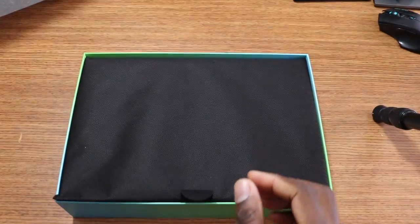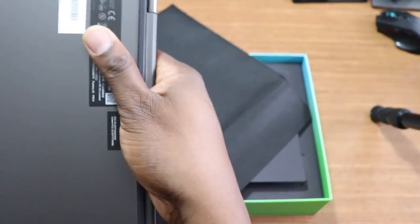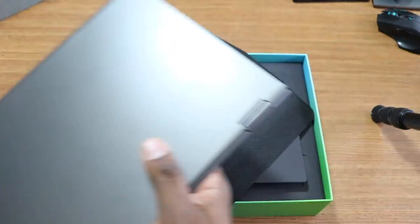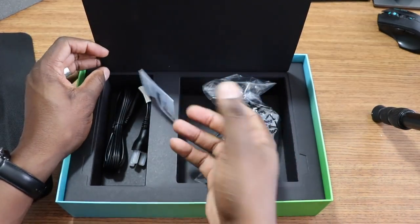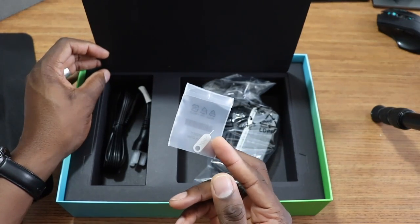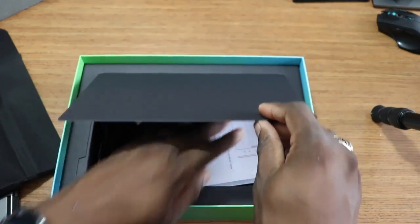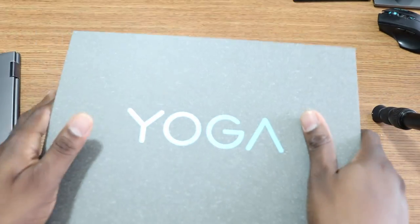Let me crack it open and show you what I'm talking about — it's really thin and lightweight. The ports are as listed. To show you what's in the box: you get a SIM ejection tool because this is an LTE device. It's listed for Verizon but most people have used it on T-Mobile and AT&T. You also get a Type-C charging brick. Let's get this thing fired up — I'm so excited about it.